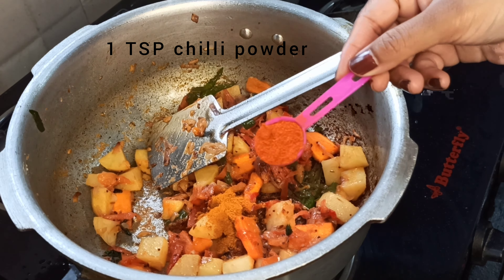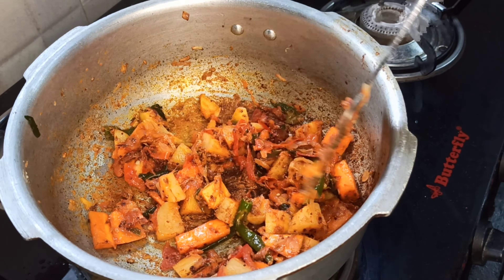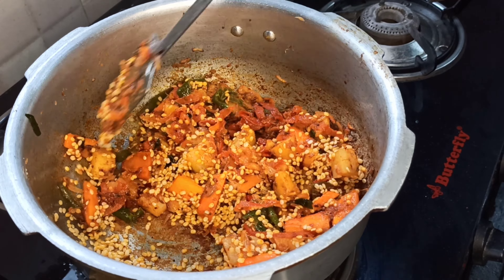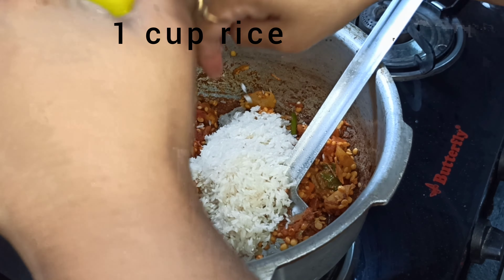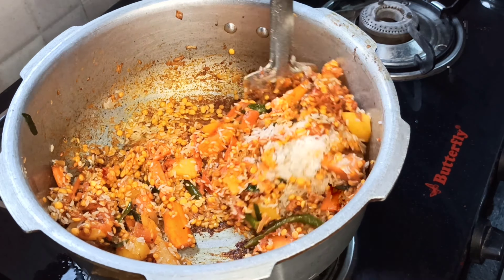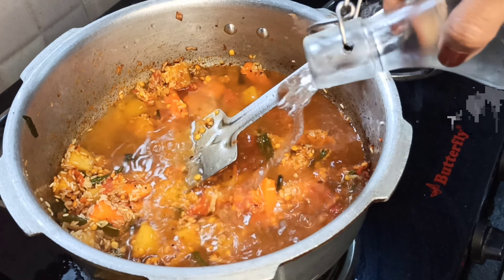Karam, dhaniya jeera powder, garam masala — I will cook it. Pesar pappu, candi pappu, and rice — 1 cup. I will cook it. Add some texture and mix well.